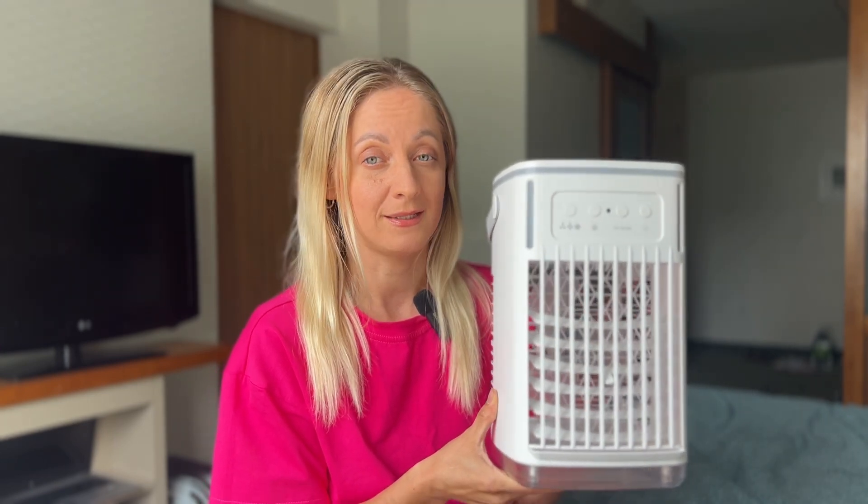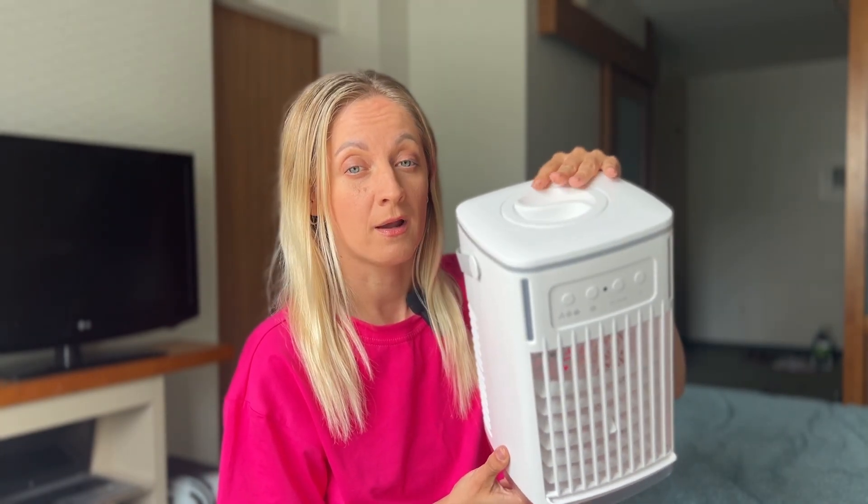First of all, let's talk about what it looks like. When you open the box, you will find detailed instructions, a cooler, a remote control, and a USB charger. This portable air cooler has an elegant, compact design that fits perfectly onto any table or bedside table.